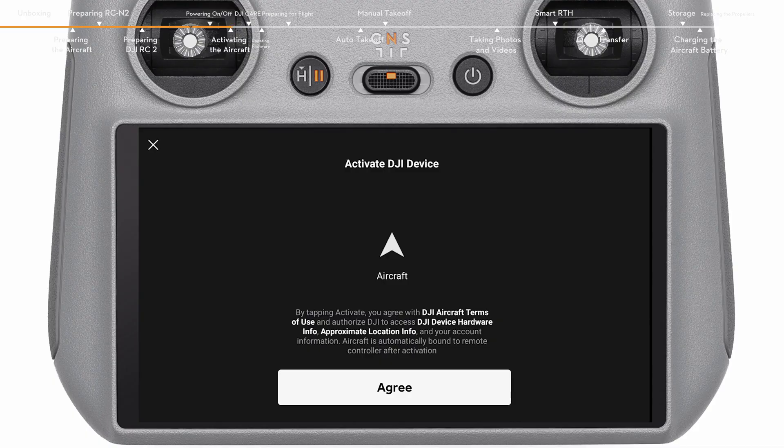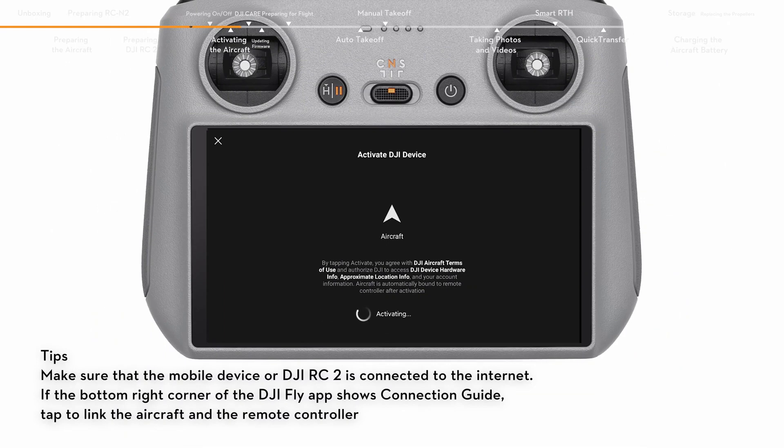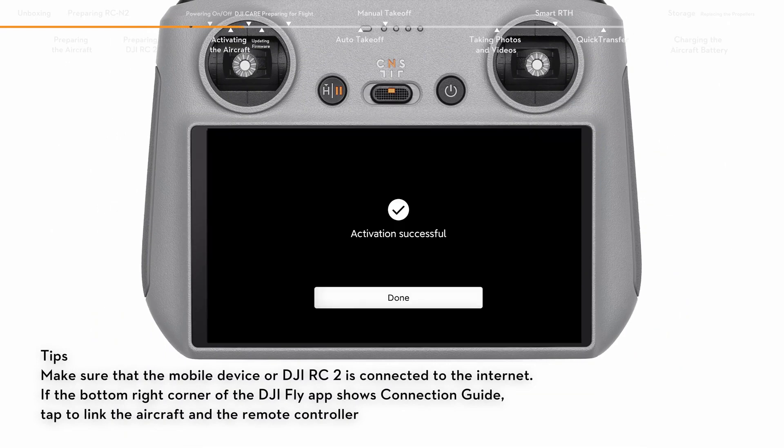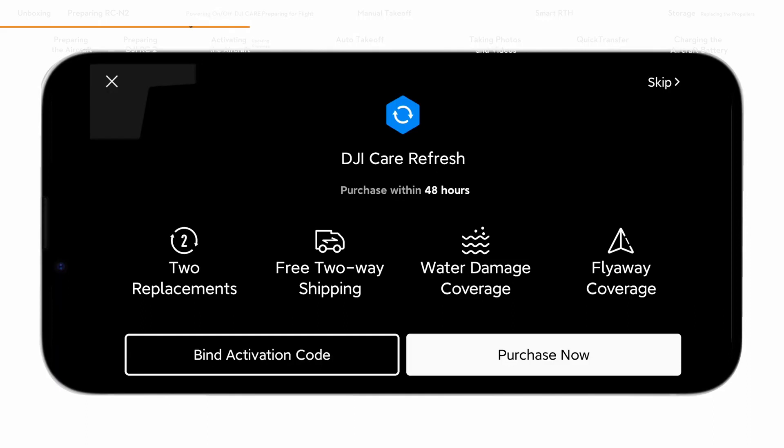Launch DJI Fly and follow the prompts to activate the aircraft. After activation, the aircraft is bound to the remote controller automatically. If you have purchased or intend to purchase DJI Care Refresh, please finish the purchase and binding within 48 hours of activating the aircraft.